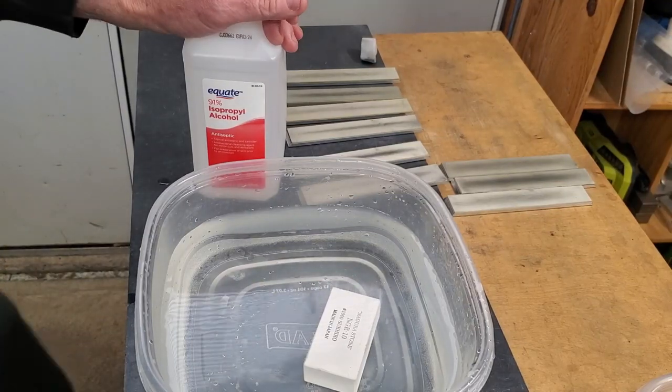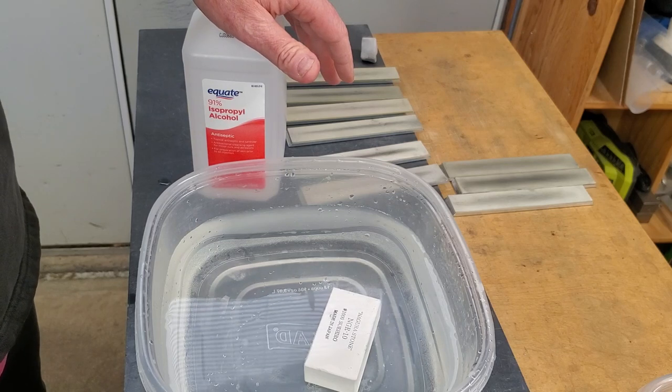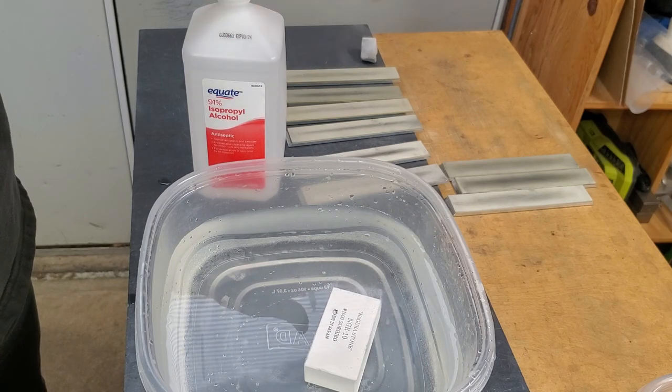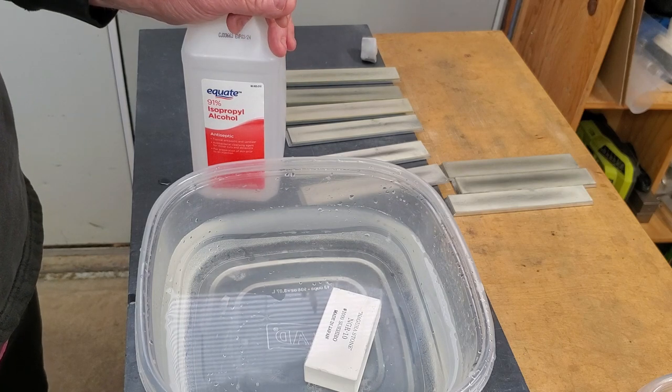I've heard a lot of different ideas on how clean resin bond stones need to be to work, how much it matters, and the different ways of cleaning them. So let's go over this.